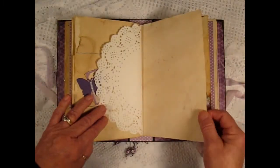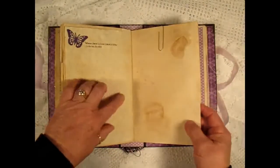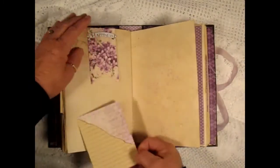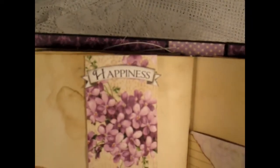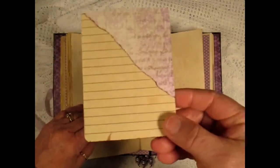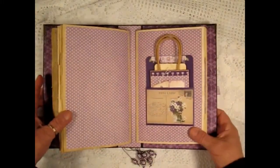With a brad I attached it to some lined paper. There's another half of the doily and some more fussy cutting. Another quote and another altered paper clip. This gorgeous paper and a fussy cut happiness banner. And then a tag to journal on — that's the end of the second signature.